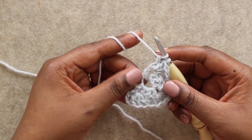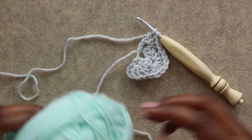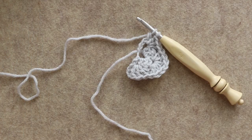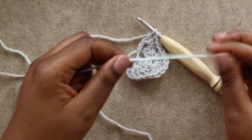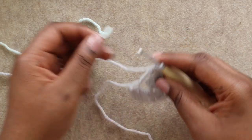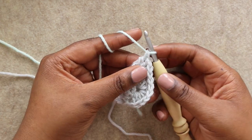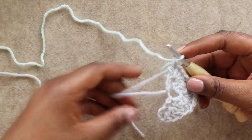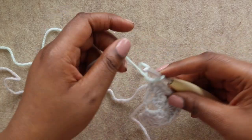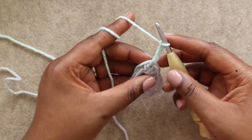Now at this last step we want to stop so we can change our color. For the Daphne Afghan we'll change color every two rows — two rows of our main color and then two rows of our accent, switching back and forth. Leaving a nice long tail, we're going to yarn over our hook with our accent color and pull through those last two loops to change our color. Notice that we didn't cut our main color. We're actually going to carry that up the side of our work, so just leave that hanging. Chain three to start the next row and turn your work.